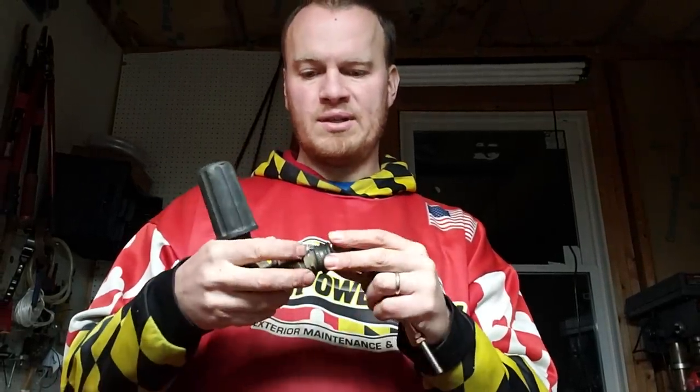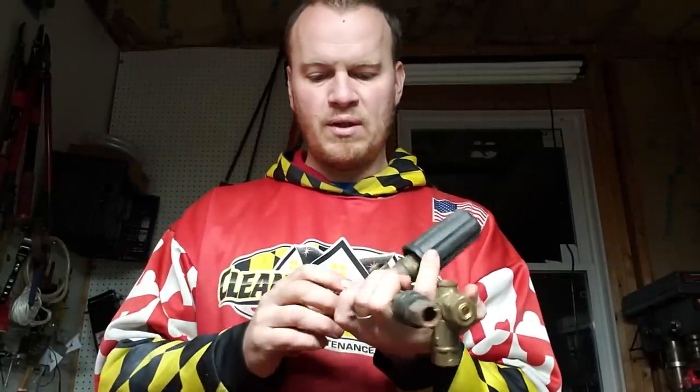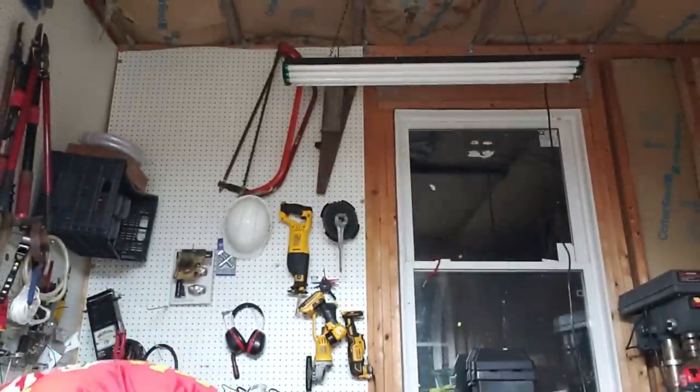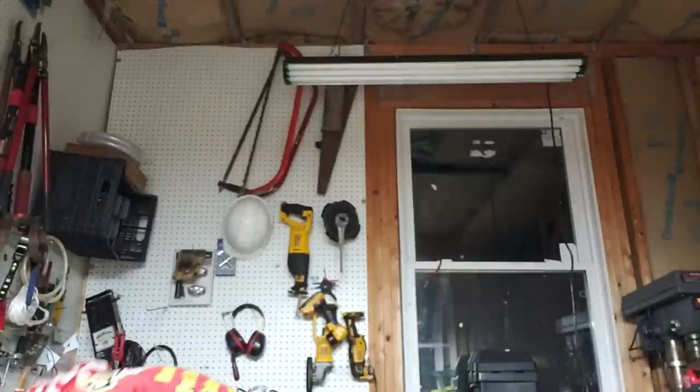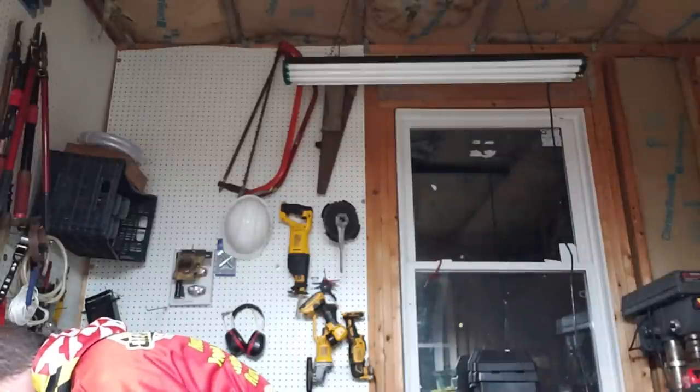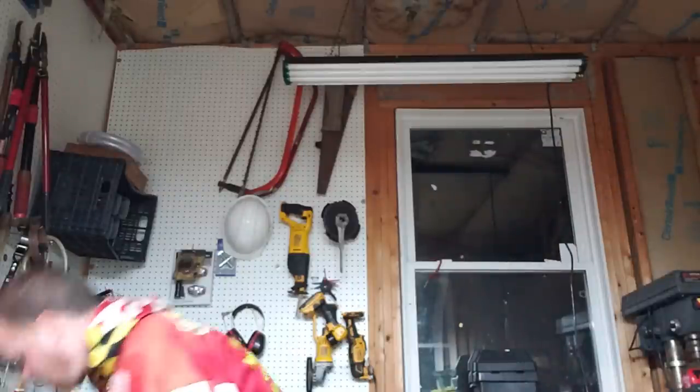So that's unloaders — trapped pressure. We've got quick-connect fittings on these; this one seized so it's all spare parts now. Unloaders can also look like this — you may see them with just a blue spring or a green spring. And actually this one here is the Pulsar — it's a little bit more rounded than the VRT3.